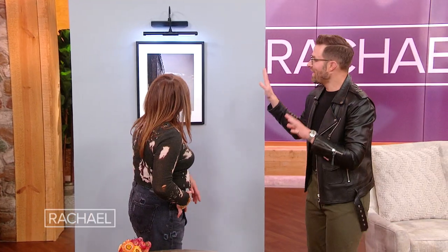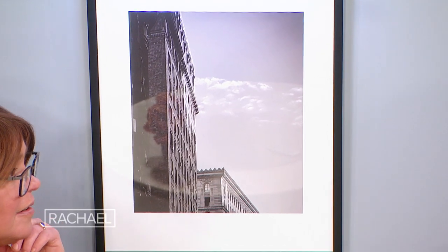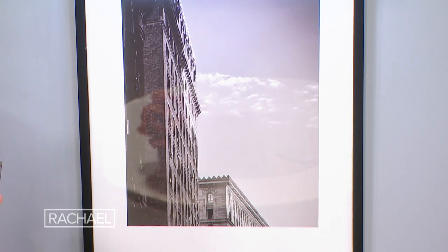I have to tell you, I have these all over — this is my obsession. And here's another trick: I took this picture on my iPhone. People always write me asking where I get my art, and I tell them I took it on my phone, turned it to black and white, sent it to the printer for 10 bucks, and put it in a frame I found at the flea market.